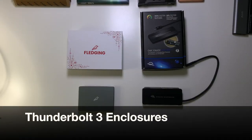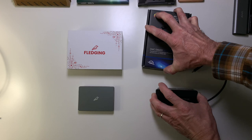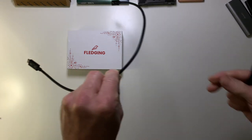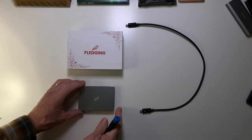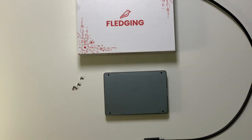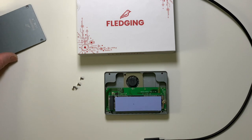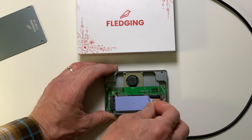The two Thunderbolt drives that I have are the Fledging Shell Thunder and the OWC Envoy Express. The first one I had was the Fledging, so I'm going to take it apart and show you how it works. It actually came with a nice little Thunderbolt cord, and as you see it does detach. Like most drives you have to take apart some screws — I have already done so just to save some time in the video. It has a back panel that I can lift up, and there you can see I already have a drive in it with the heat sink silicone already in place.